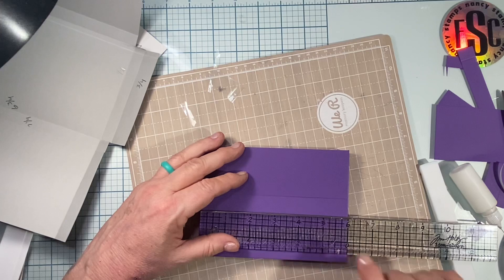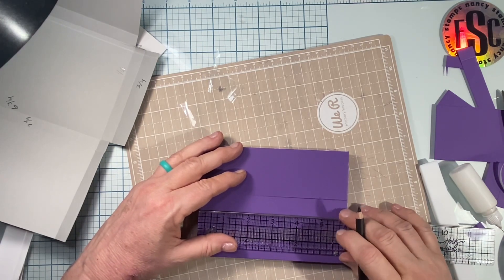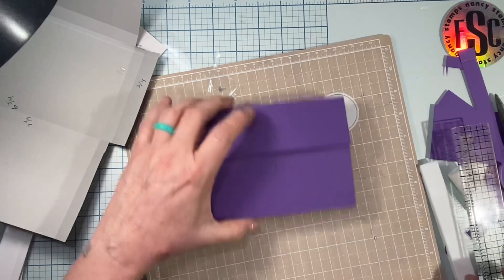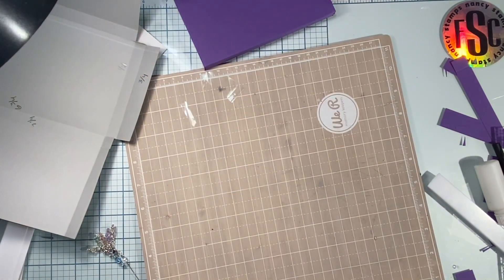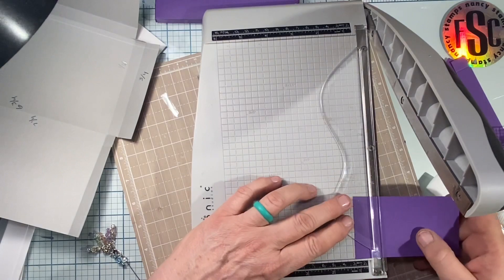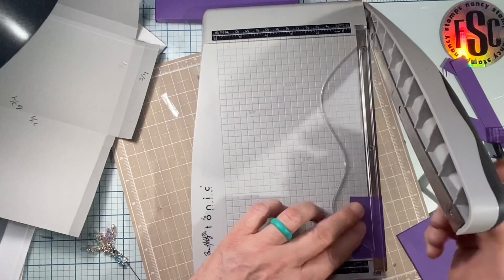I'm going to measure the box — it is six inches across — so I'm going to make a mark at the three-inch mark on each side because that way I know it's the center. I'm going to take this excess piece of paper and cut it down into one and a quarter inch squares. I just need two of them and that's going to be our reinforcer.